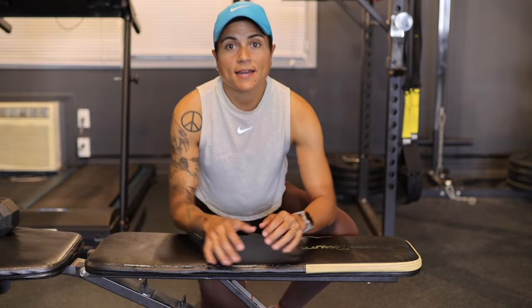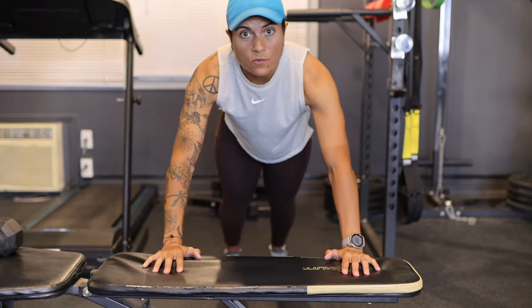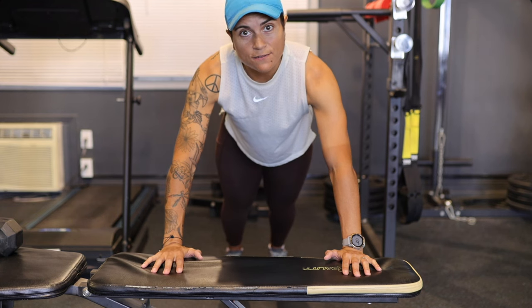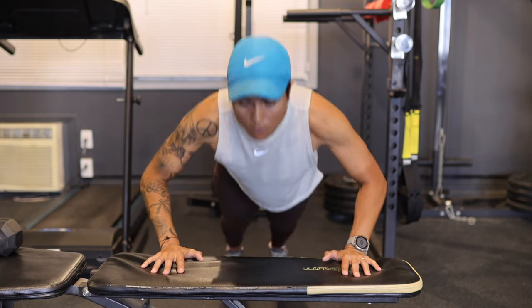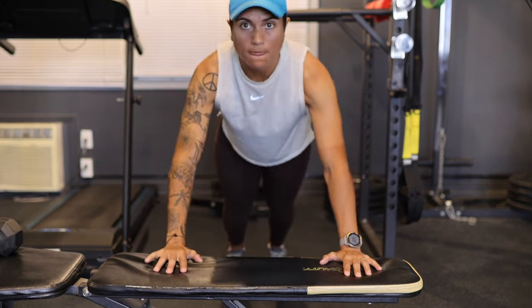Another great exercise for your arms is push-ups, and push-ups can be intimidating for some people — but there are variations that are a lot easier, and you can work your way up to a full standard push-up. One way is to use a bench or a table at home: the incline takes a lot of weight off your arms and allows you to get a full 90 degrees or lower when you go down. If you don't have a bench, you can always do push-ups on your knees.